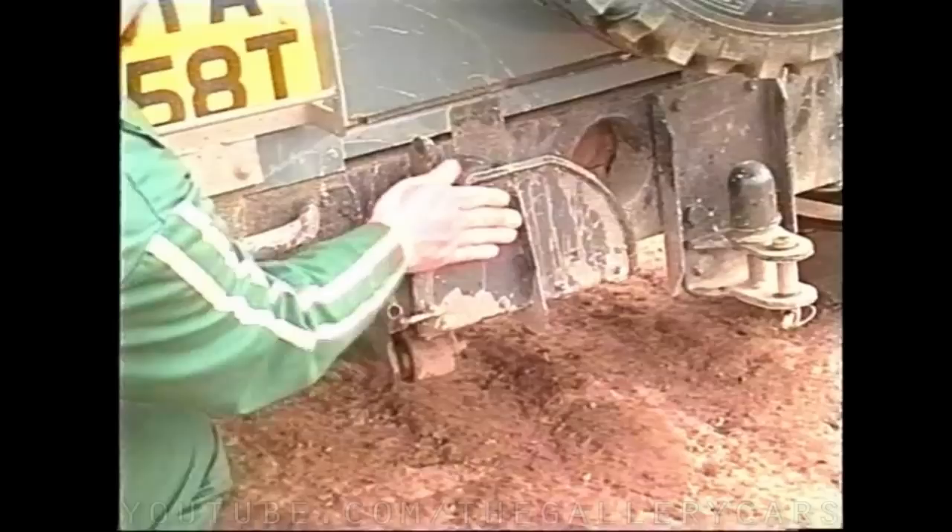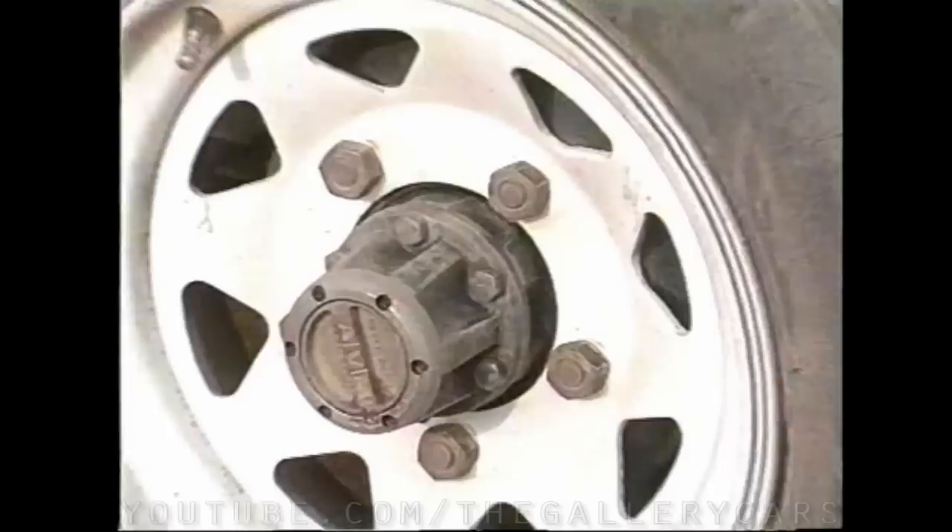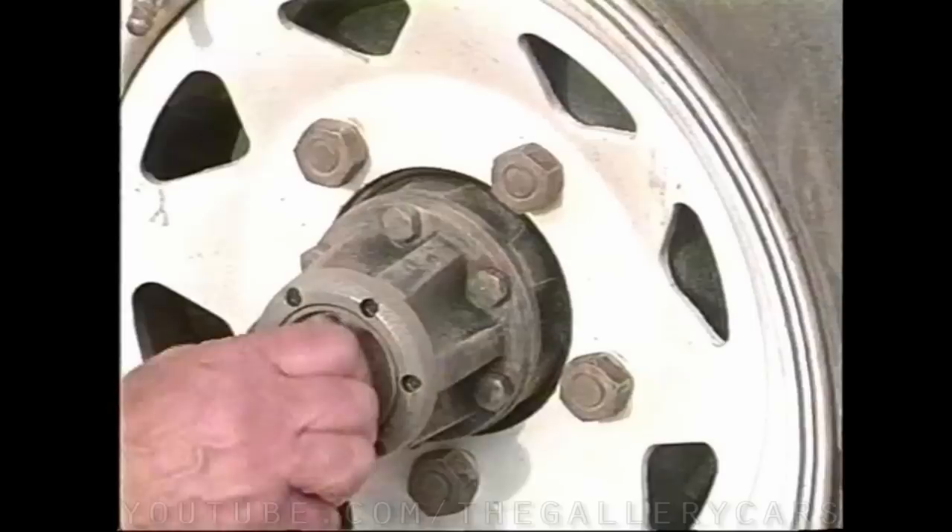Any rear or side steps fitted should be folded up to save them from damage. If your leaf sprung Land Rover has freewheeling hubs, make sure you adjust both sides to the 4x4 position. After off-roading, return them back to the 4x2 for on-road driving to save wear and tear on the front drive components.